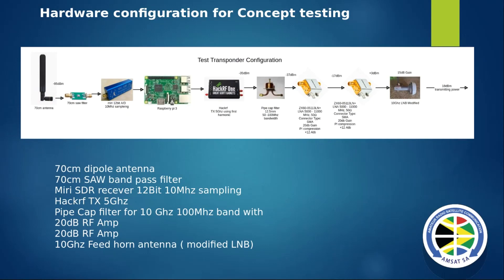That's sort of the concept - I've built this and it works pretty well. I don't have the power amplifiers here yet, that's still on the way, but using the pipe cap filter and the HackRF or Pluto with that modified LNB works reasonably well. I've driven around in the area, and because it's so low power at minus 40, for reception I used a small 90 cm dish with the LNB on it, and I was transmitting as far as I could in my area. The concept works.